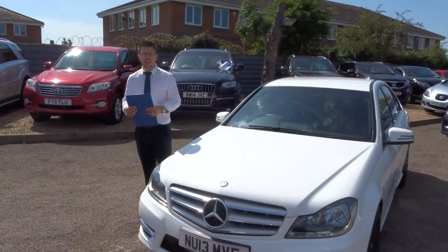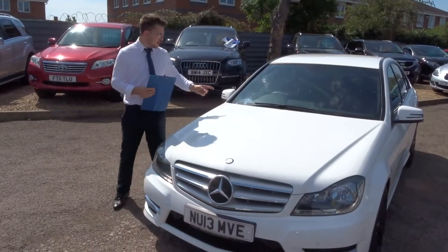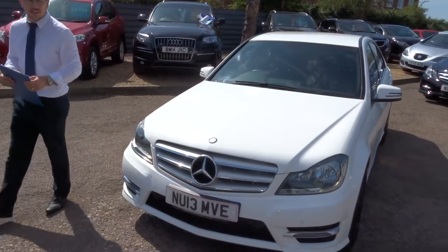Welcome to a very sunny country car. My name's Tom. Here we have a lovely Mercedes — let's give you a walk around the car.